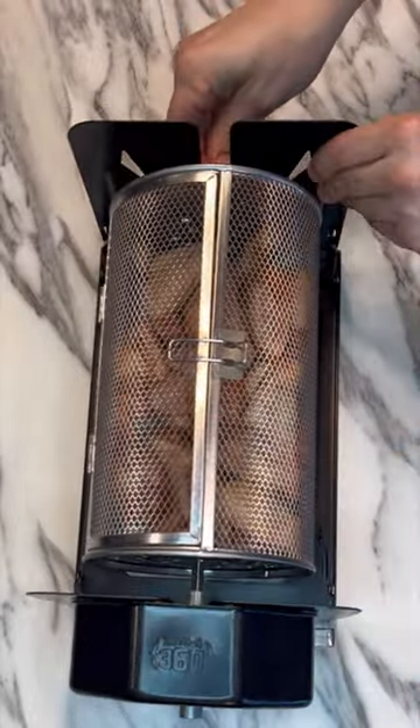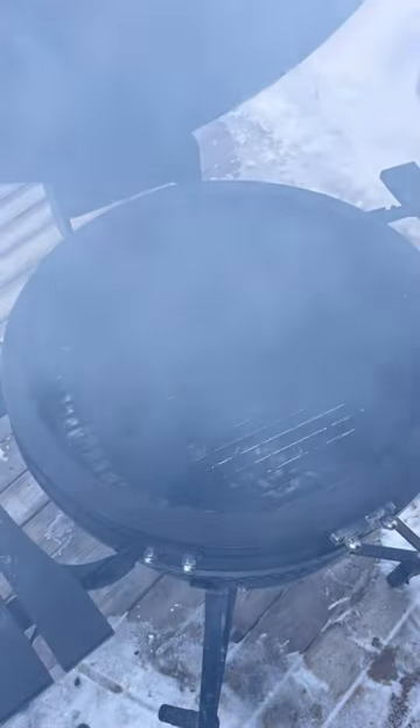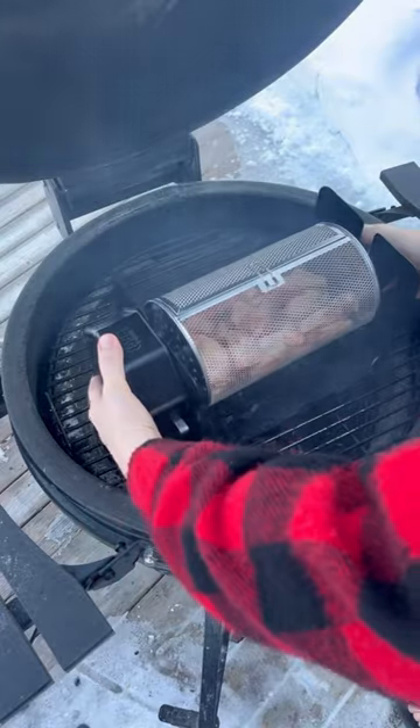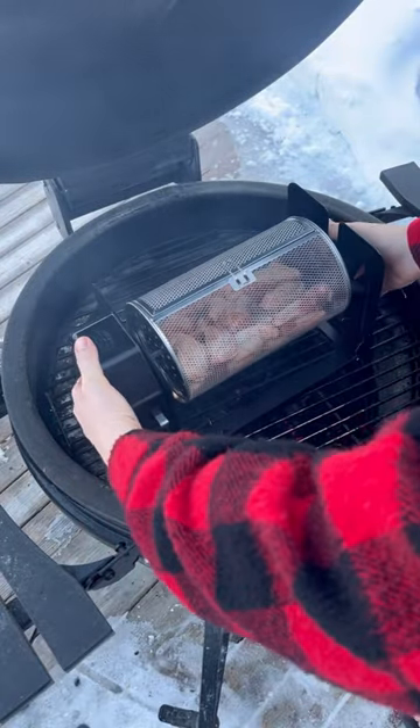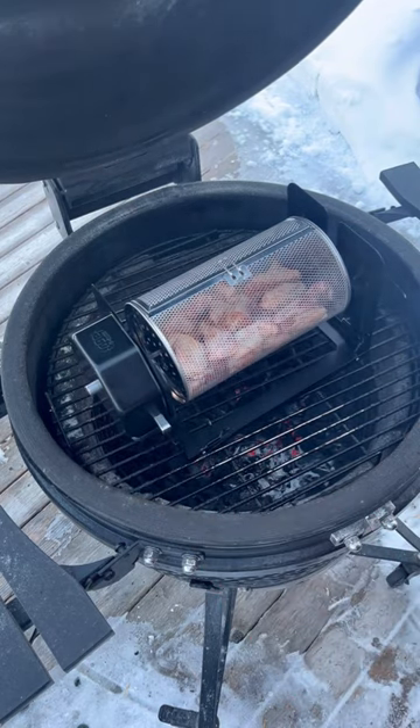We place that basket into the Roto Q 360 and head out to the grill. This amazing barbecue accessory just sits right on the grill over top of the coals. Get the rotisserie started and check back a little later.